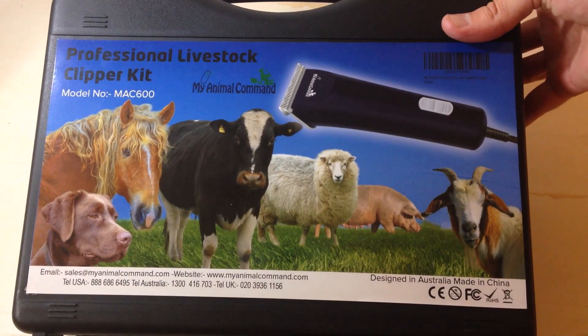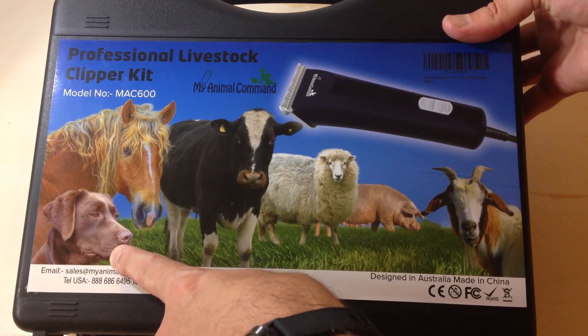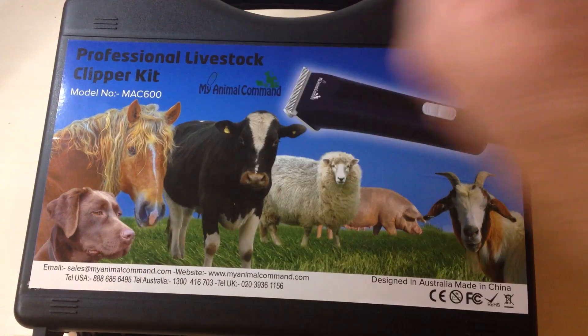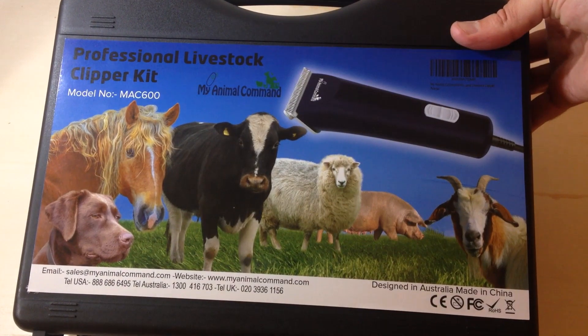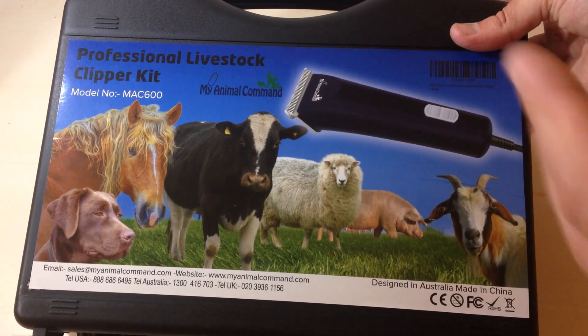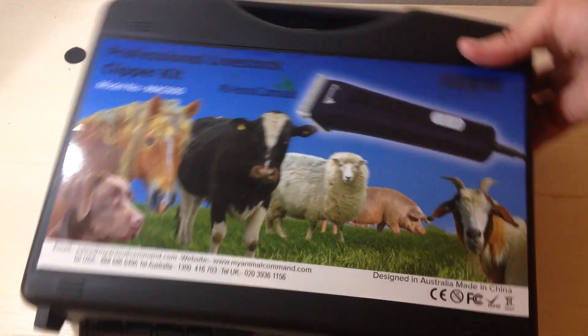It's in a nice hard plastic case. Now these are livestock clippers, but they can also be used for dogs. The key is they have to be for a large or extra large dog — you'll see when we open them up they're not designed for small dogs. Horses, sheep, goats, cattle, pigs, and other livestock like that you can use these clippers on.